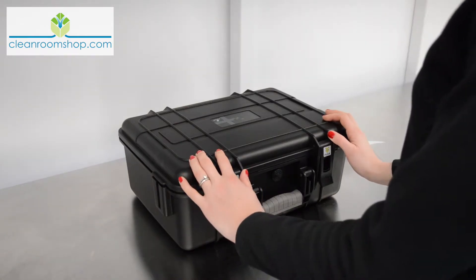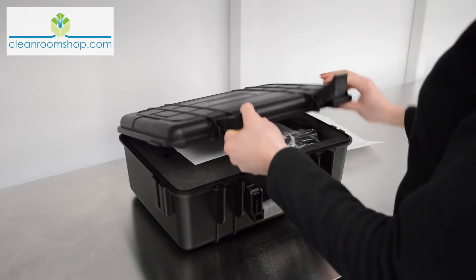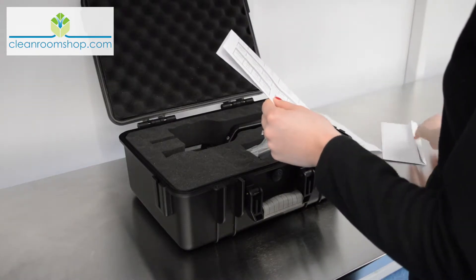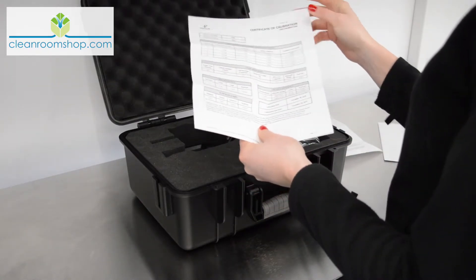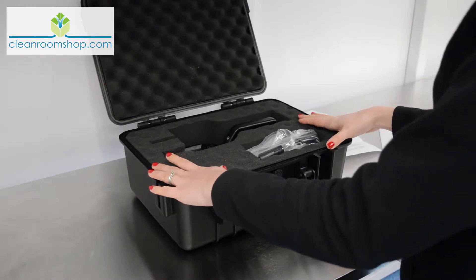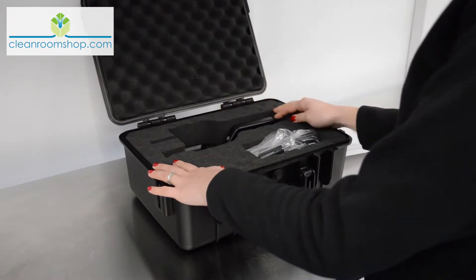The unit is packaged carefully in a secure solid plastic case. Let's open these two clasps and take a look. Lying on top is your calibration certificate and an envelope. This will show the date of the unit's last calibration and the next calibration date, which will be 12 months from its last calibration. The unit and accessories are nicely packaged, fitting snug in a custom foam insert which profiles around the unit to keep it safe during transit.